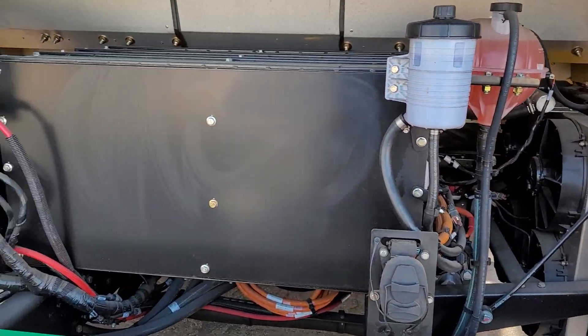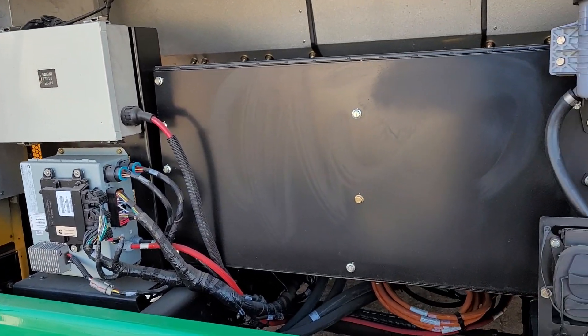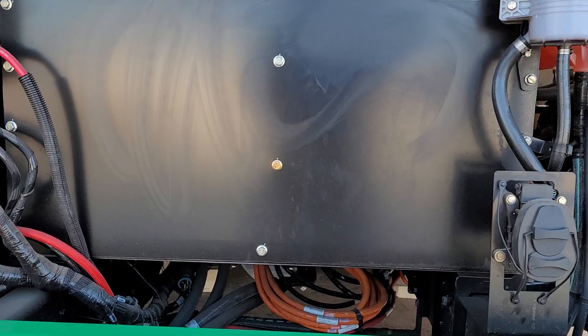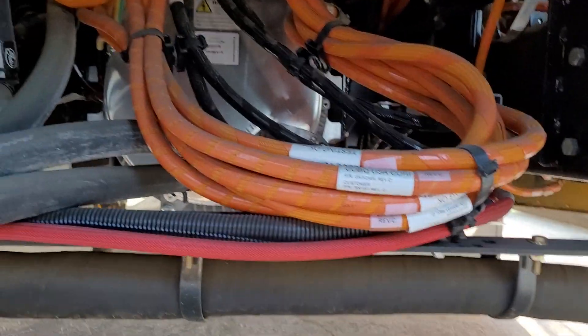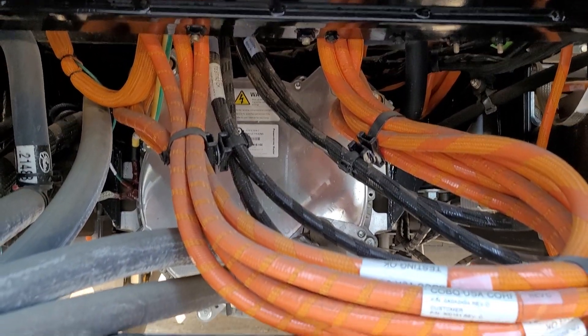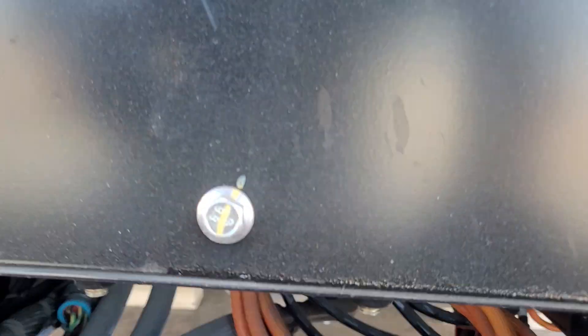So there you have the engine compartment for an electric bus. The batteries — this is like a control panel here. The batteries are underneath the bus, down the center line between the frame, and they go from the front to the back of the bus. There are two or three batteries, depending on the model.